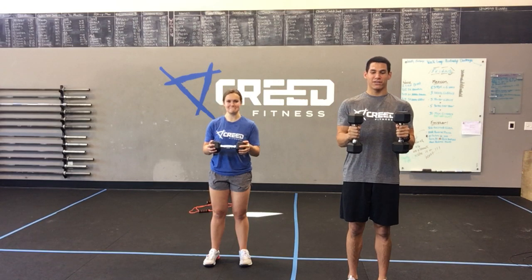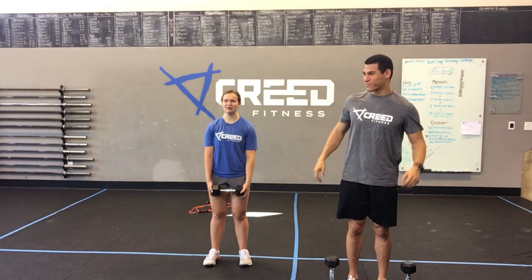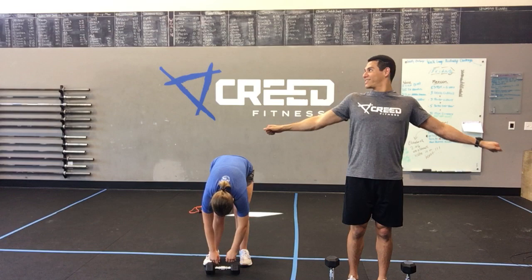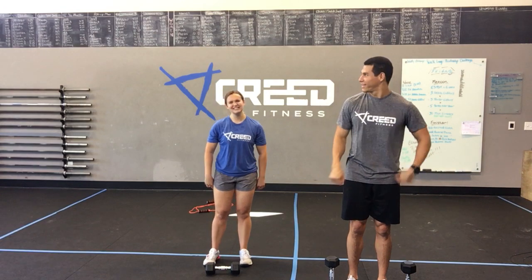Second round — definitely feeling it. Three, two, one — get a little stretch, shake out those arms. 20 seconds is a short break, yes it is. It goes by fast, and then we're back to it. Three, two, one — third set here.